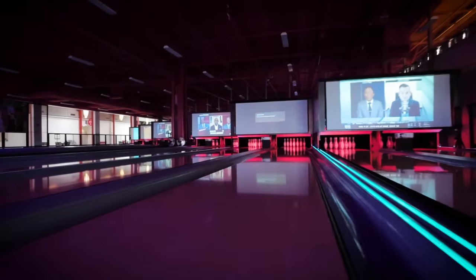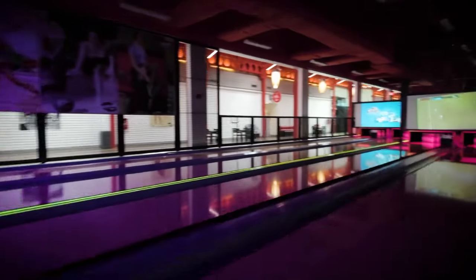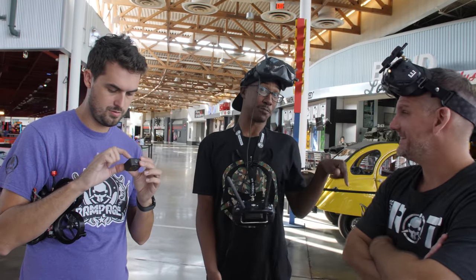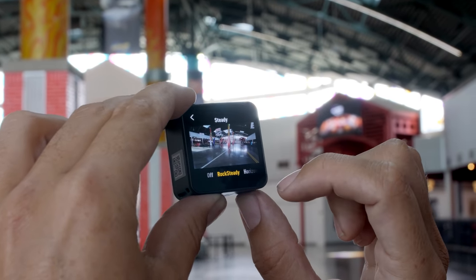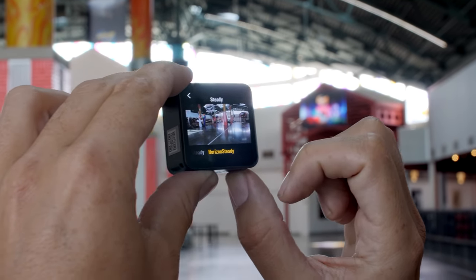That looks pretty good — the colors are beautiful, it's so smooth, real steady. That's a pretty severe crop though for the Horizon Steady. When you go from off to RockSteady, you get a little bit of a crop. But when you go to Horizon Steady, that's significant.